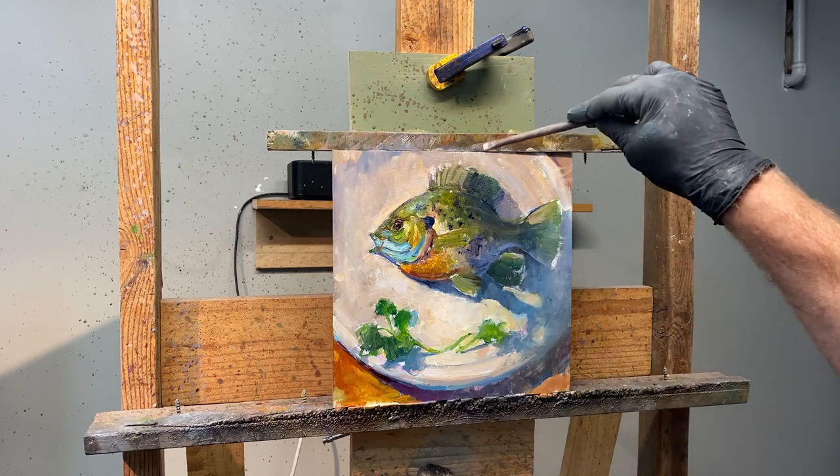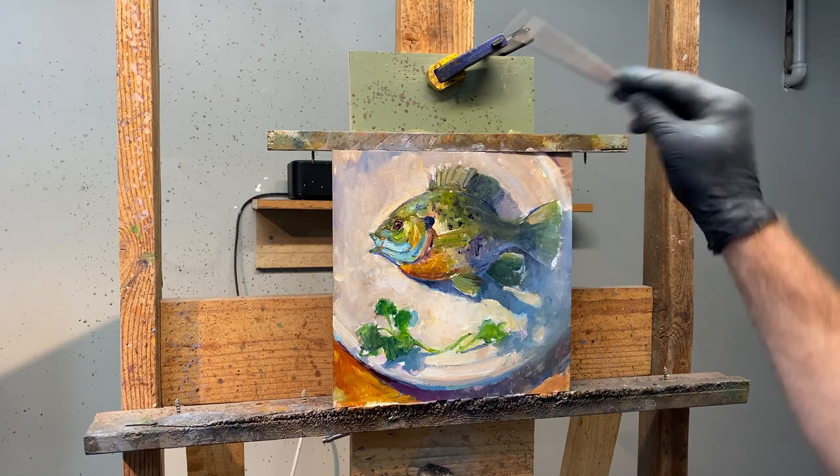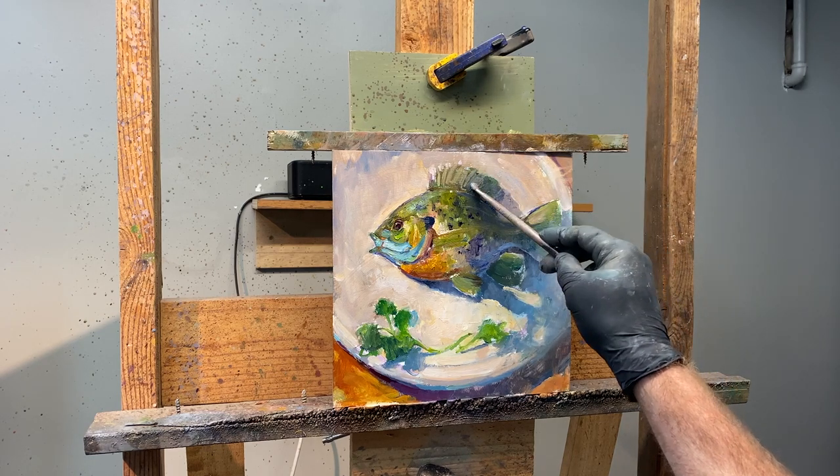I turned the camera off just after this portion of the painting and had to finish it without any distraction.